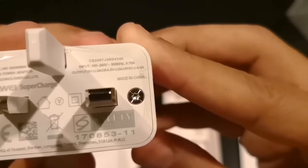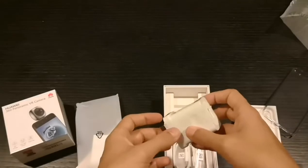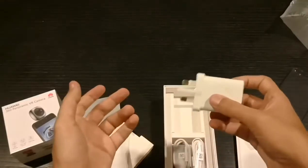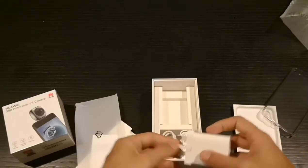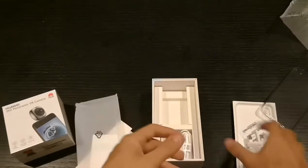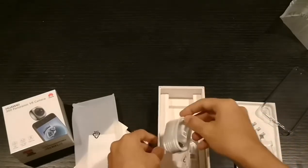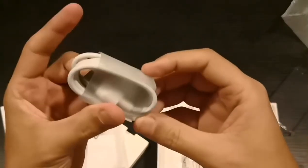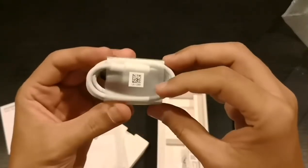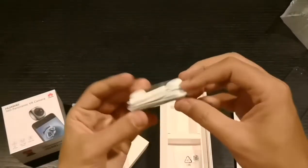It's supercharged, same as the Mate 10. But some YouTube channels testing it say it's even faster than the Mate 10 charger — or maybe it's an optimization thing. And what we have here, ladies and gentlemen, is the USB Type-C cable for charging.